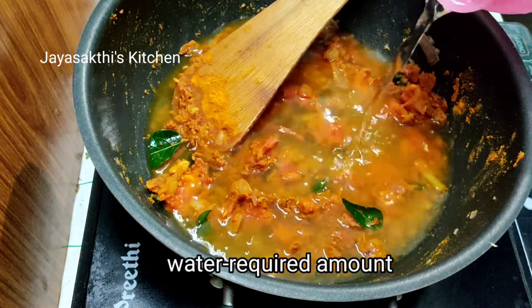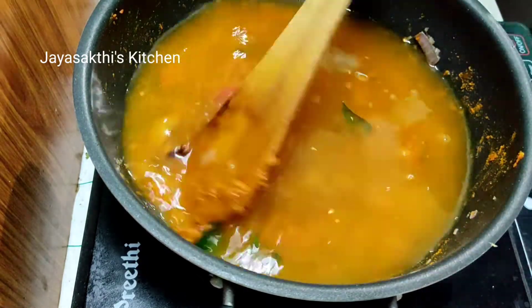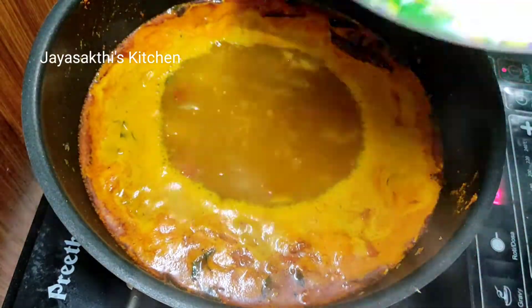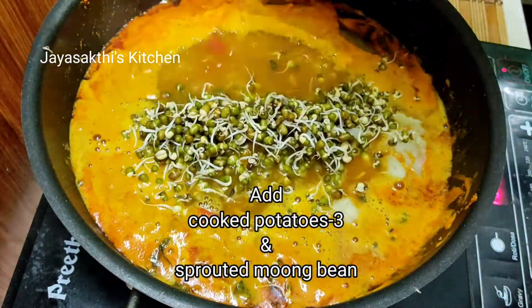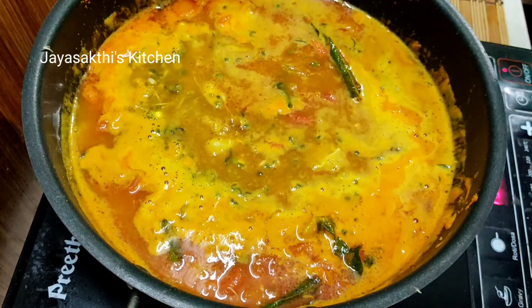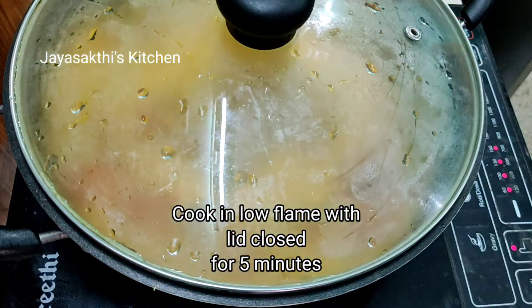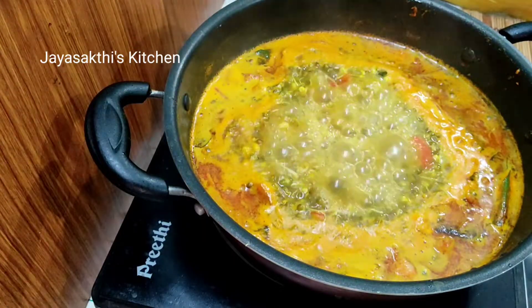Put the extra water out. Put the water in with 3 slices. Now we will add 3 cups of water, add some more water, and add a little water.